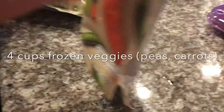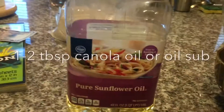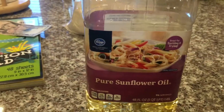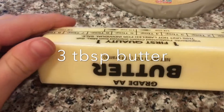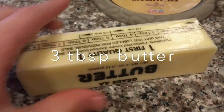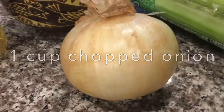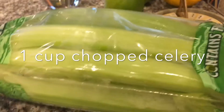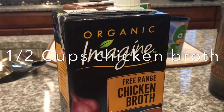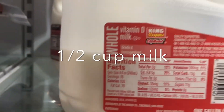Four cups of frozen vegetable mix — peas, carrots — one to two tablespoons of canola oil or another oil substitute, three tablespoons of butter, one cup of chopped onion, one cup chopped celery, one and a half cups of chicken broth, one half cup of milk.